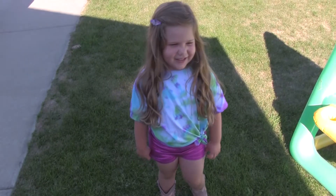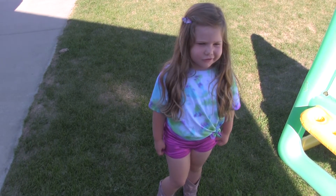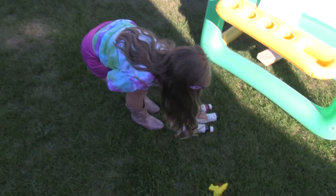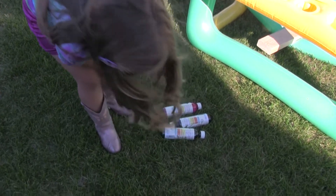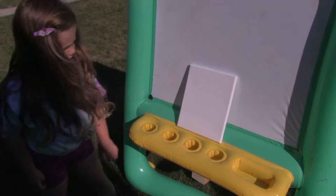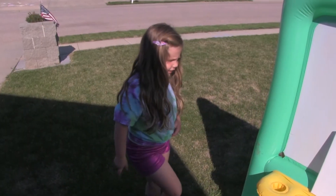Hey everyone, it's Haley and today I'm going to show you how to do Sparky Pants. I'm going to do these Sparky Pants and these tiny Sparky Pants and the real cameras. So if you're ready, let's go.